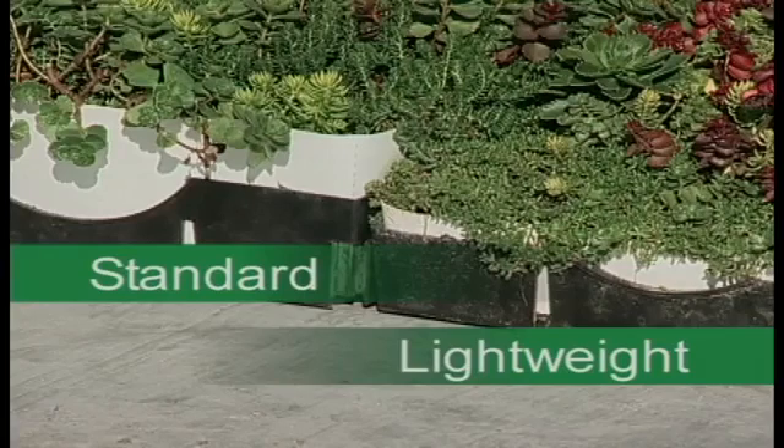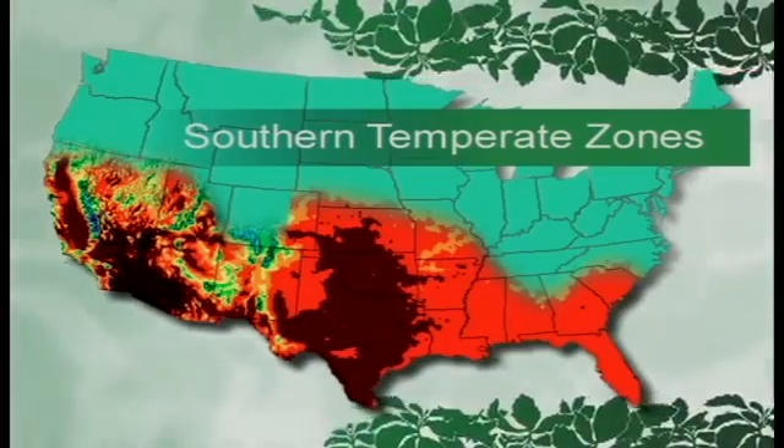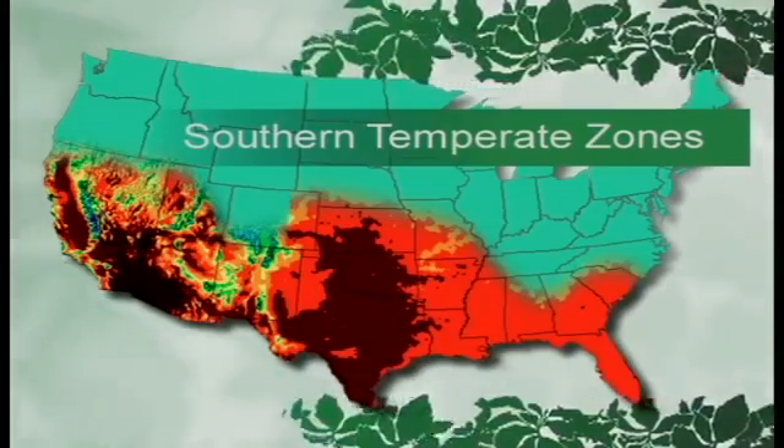Water requirements, of course, vary with geography, climate, windiness, and plant selection. The farther south, windier and hotter the climate, the greater and more frequent the need for irrigation.